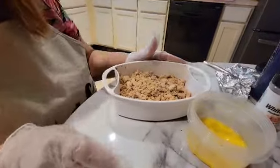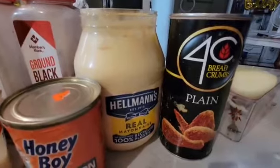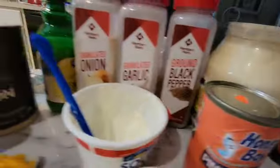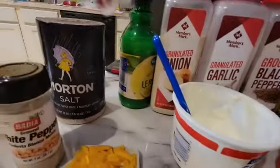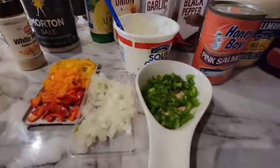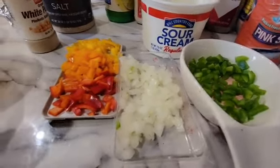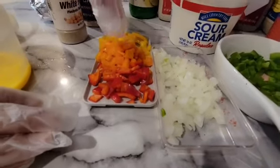All the ingredients I have here are: plain breadcrumbs, Honey Boy pink salmon, lemon mayonnaise, ground black pepper, garlic powder, onion powder, a little lemon juice, table salt, white pepper, cheese, sour cream, bell peppers and onions. I have the green bell peppers, red onions, yellow peppers, orange peppers, red peppers, and one egg.